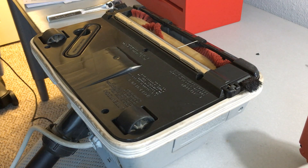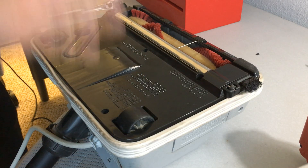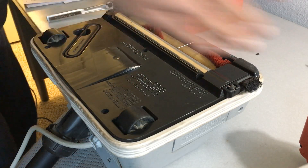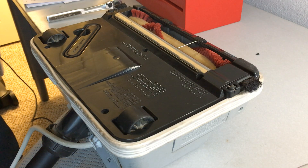For today's video we have an Oreck XL vacuum. This is going to be pretty much the same process for just about every Oreck out there, so without further ado let's go ahead and get started.